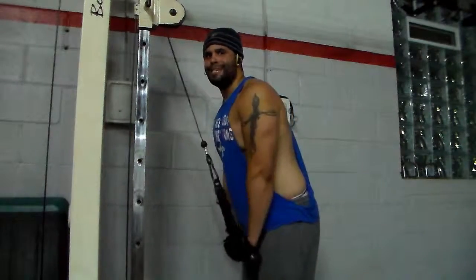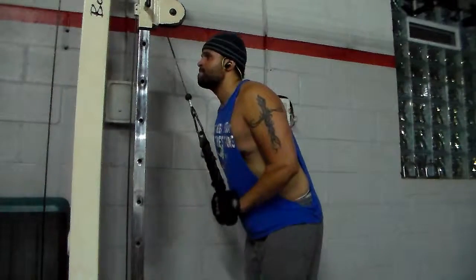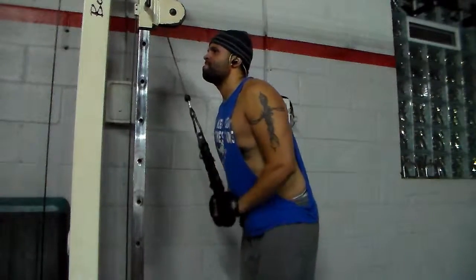This is the third and final set. I rest a minute between each set, controlled form — squeezing those triceps y'all.